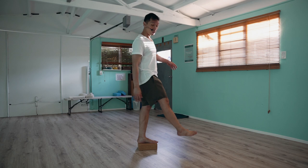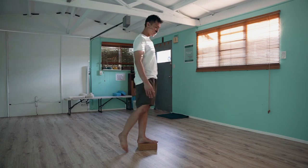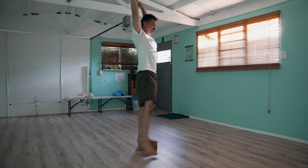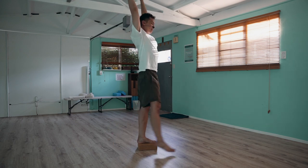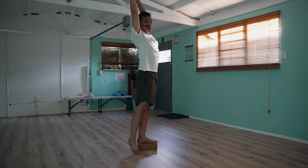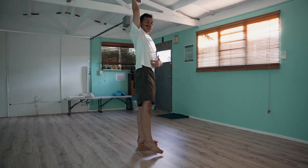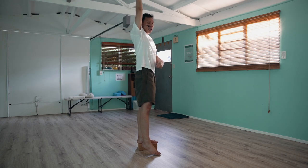What you're going to do is just balance your body and allow that free leg to dangle. At the same time, you may sway the arms and the upper body up.